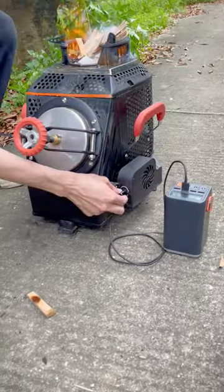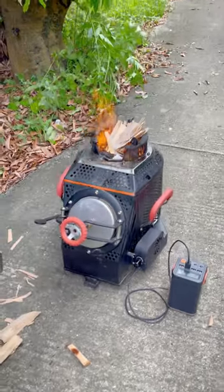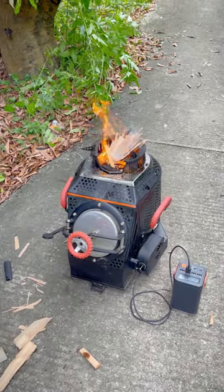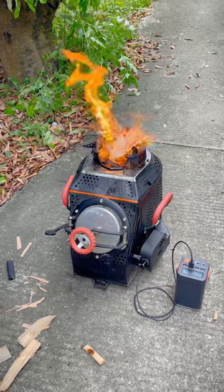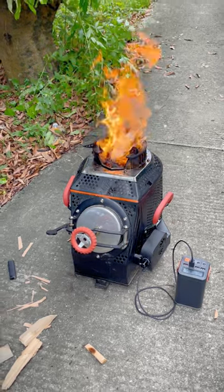Now set the fan to maximum speed. The fire will be fierce in a few seconds. The principle is that a fan blows air into the chamber of the special structure to supply oxygen and create a complete combustion.